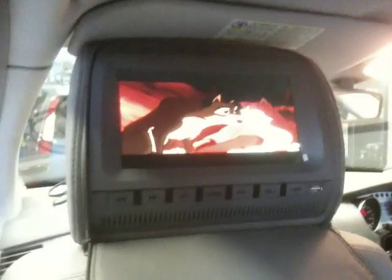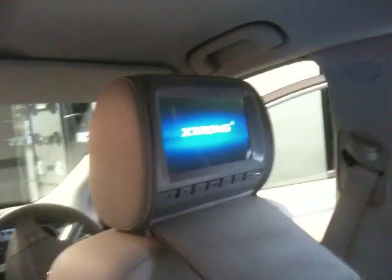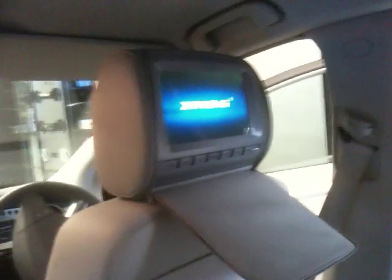Hi, welcome to Headrest Screens. This is a Mercedes 320 and in here we've put in a pair of 9 inch screens with zip covers. That obviously also comes with the remote controls and two wireless headphones.